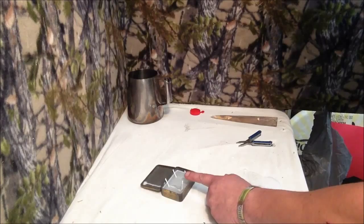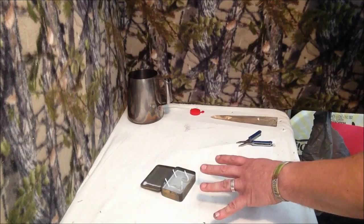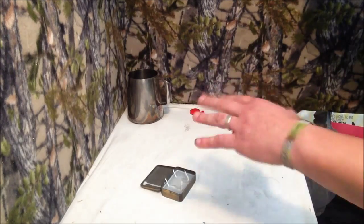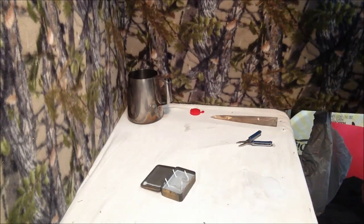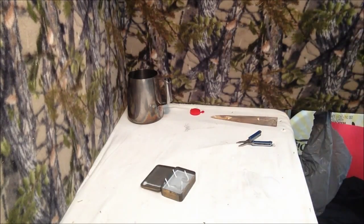Alright, great. Now we can either leave that to dry on the table, maybe get a fan and blow it on there, or carefully carry it to the fridge and let it dry up quicker. Me, I'm going to let it dry on the table here.